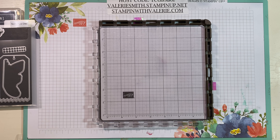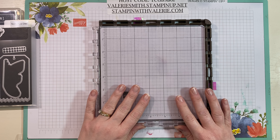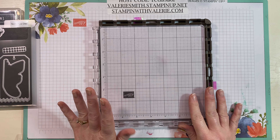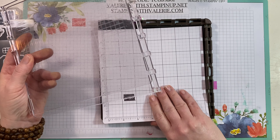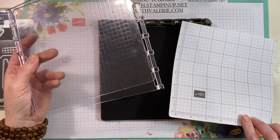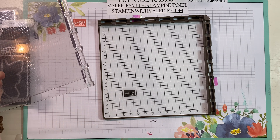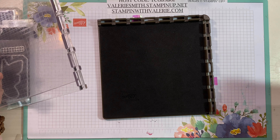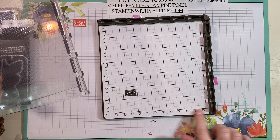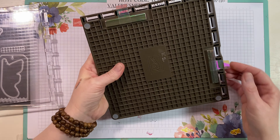Hello everyone, it's Valerie from Stampin with Valerie. I'm going to go through some Stamparatus tips, tricks, and techniques. When you get your Stamparatus you have two plates — you're not going to have this little paper, this is something extra you have to order or cut your own scraps. You have a mat, and this is magnetic, so you put your mat on there. Having paper on there is great because it gives you those measurements and keeps your mat from getting dirty.